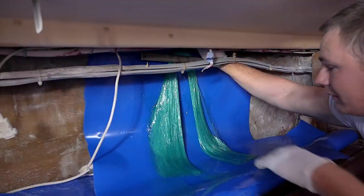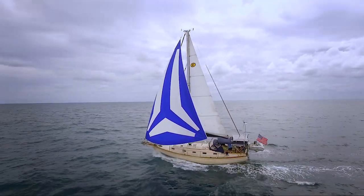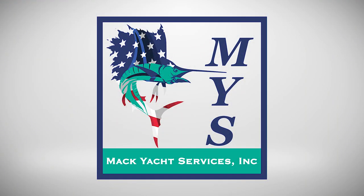Mack Yacht Services has done hundreds of chain plate replacements on all kinds of boats, but especially the Island Packet brand, with methods that you can count on for a safe and reliable rig. Thank you for considering Mack Yacht Services and we look forward to seeing you soon.